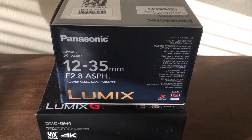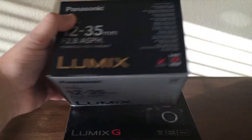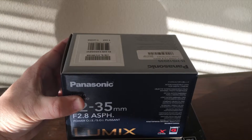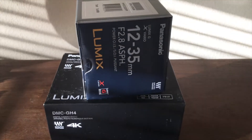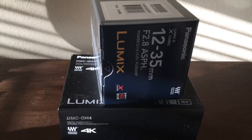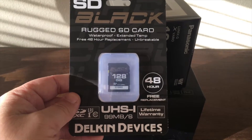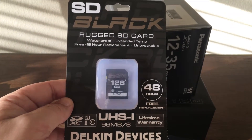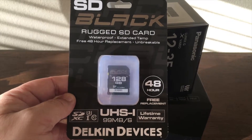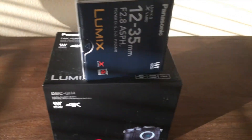Looks like a nice camera and lens. Figured it'd be good for making YouTube videos and family vacations and all that kind of good stuff. I'm gonna be testing this out. It came with a 120 gigabyte memory card — seems like a pretty indestructible card, so we shall see.